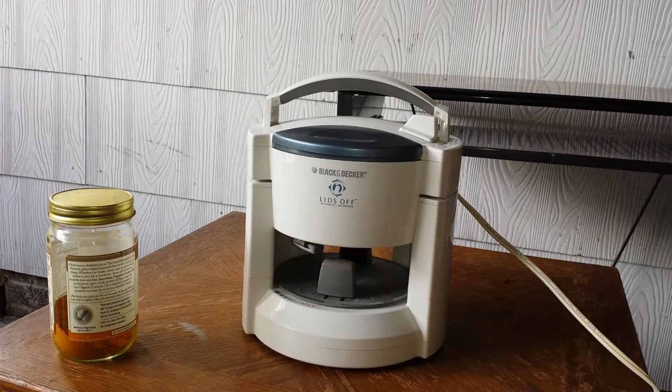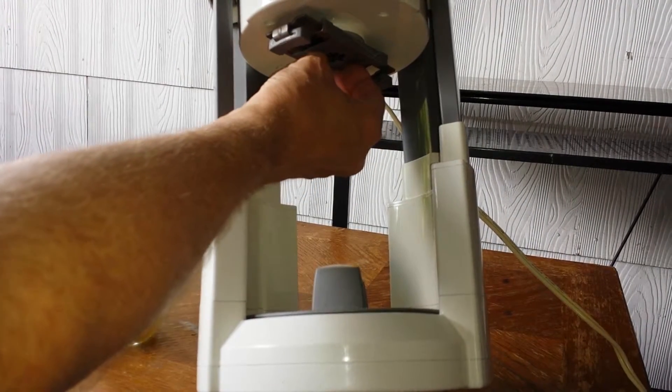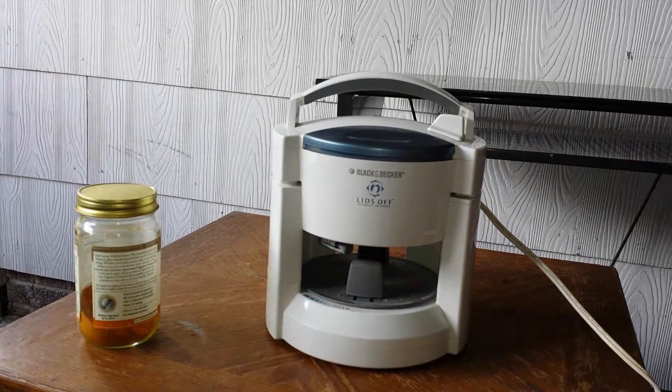From what I understand, you can use jars, bottles, ketchup bottles — everything — because this thing will clamp down to just a small, like a bottle size, really, as well, from what I understand.